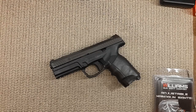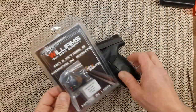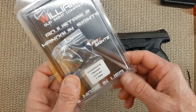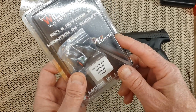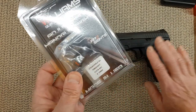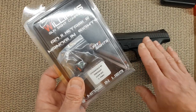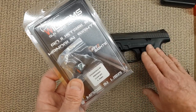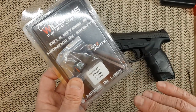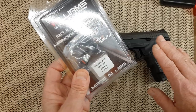Hello everyone. Today's video is about installing some sights on this Taurus L9. I got some Springfield XD sights which, from my understanding, also fit the SIG — and we'll see if I can fit them onto this Taurus. So let's give it a try.